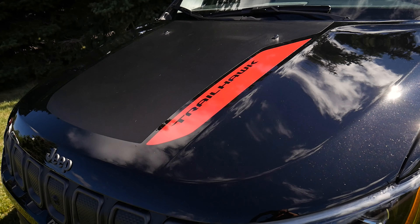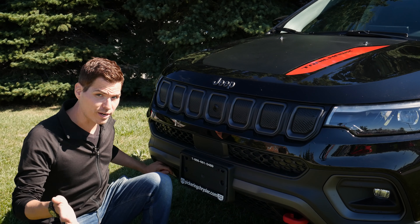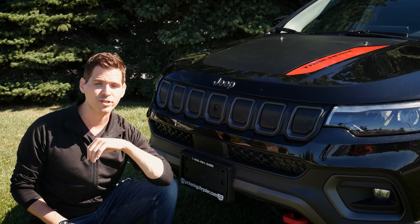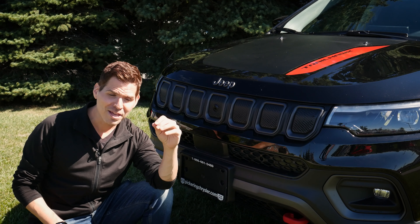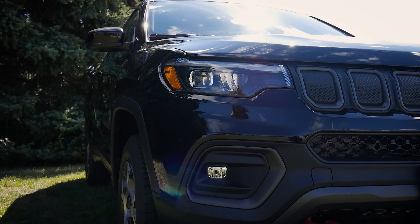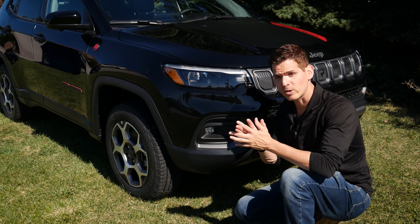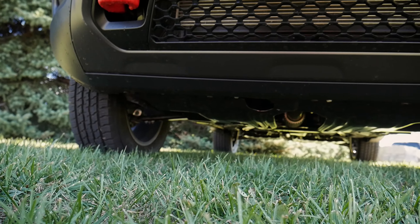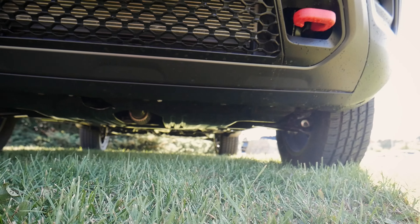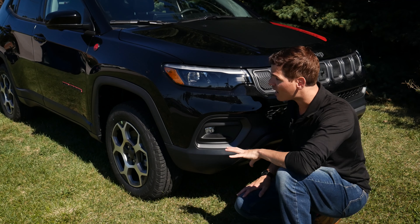Great Jeep styling — we've got the Jeep logo right along the front with a beautiful look along the grille. Because we're in the Trailhawk Elite, we've got two front tow hooks and a tow hook in the rear. So if you get stuck or need to help somebody out, you've got that flexibility. We also have fog lamps and LED headlamps. Certain trim levels also come with skid plates to protect the underside of the vehicle on basic trails.